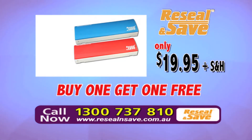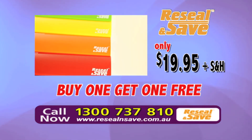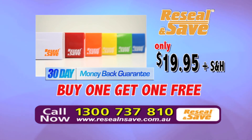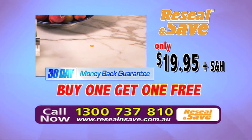Call now and get two Re-Seal and Save for just $19.95. This is a TV-only offer. Buy one, get one free — it's two for the price of one with a 30-day money-back guarantee. But you must call now and order your favorite color today.